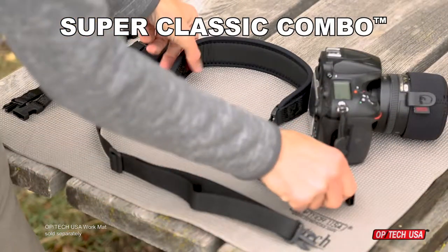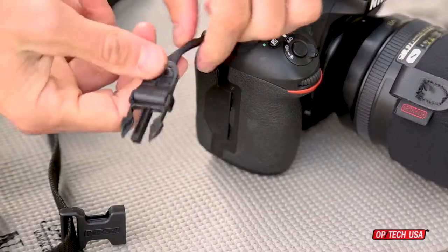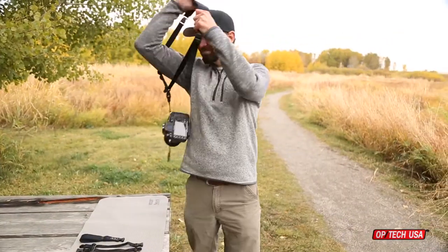The Super Classic Combo Kit from Optech USA offers unmatched versatility for all your shooting needs, with sling, neck, and wrist strap options all in one kit. Our exclusive Uniloop connector gives you the ability to switch from one configuration to another in just a few seconds.